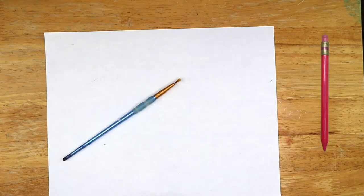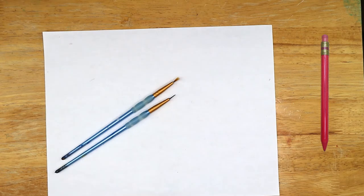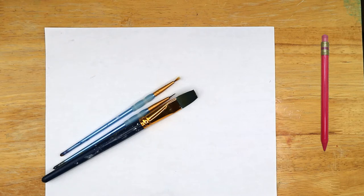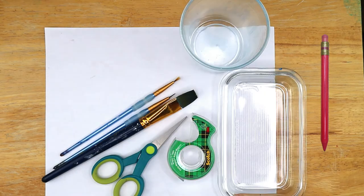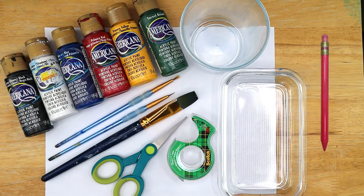For these tutorials, I used a sheet of paper and a pencil, a small fine paintbrush, an even finer paintbrush, a large flat paintbrush, a pair of scissors, tape, a cup of water and something to hold your paint, and some acrylic paint. I'm using water-based craft acrylics in black, white, dark blue, primary red and yellow, and dark green, but you can always mix your own green if you don't have one.